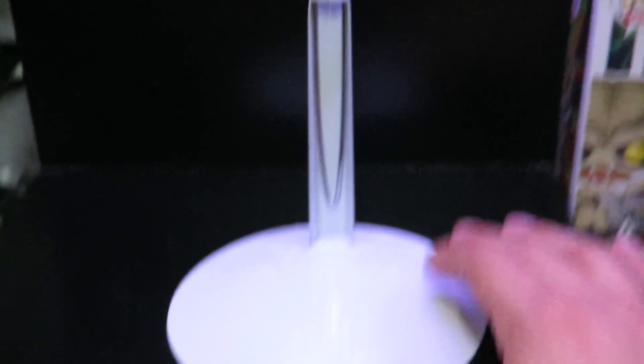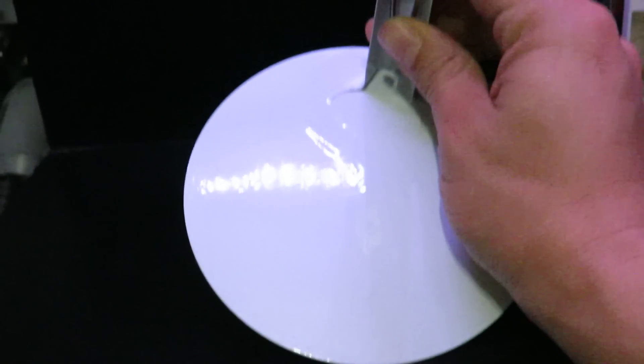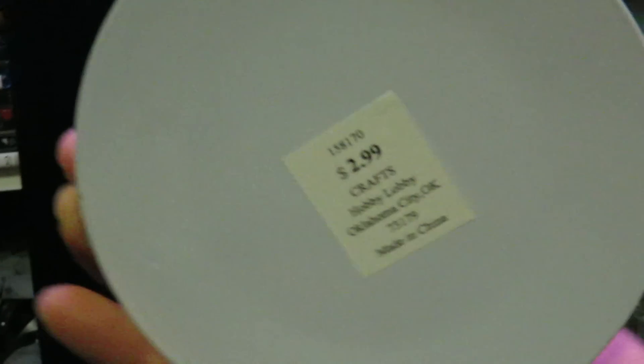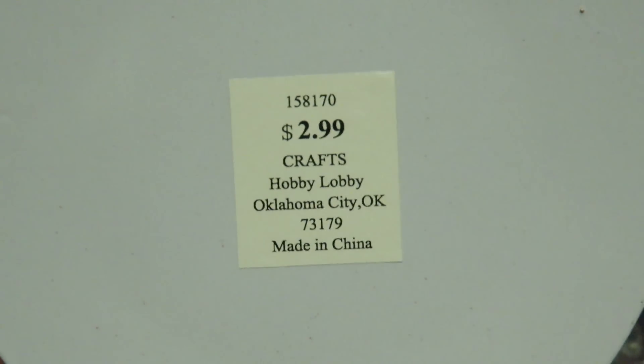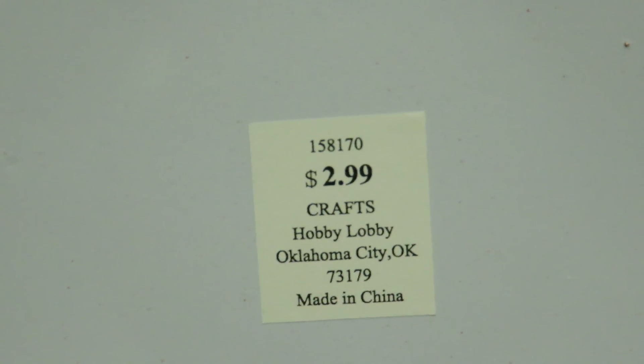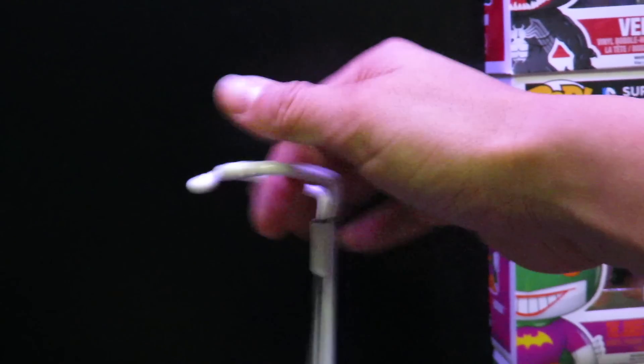Here's what the stand looks like. You can see the base, and there's the bottom right here. There's a price right there — it's Hobby Lobby, I got this in Anaheim Hills. It's $2.99 per stand. And you can see this is adjustable right here.